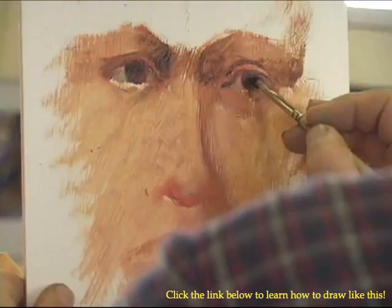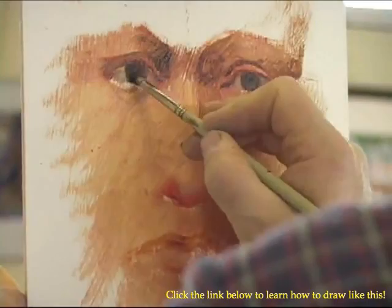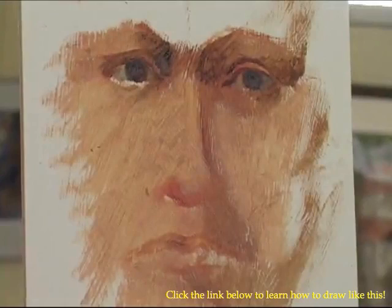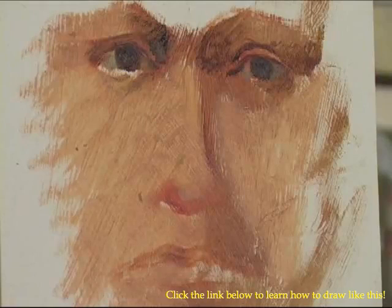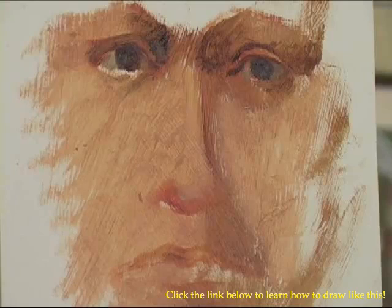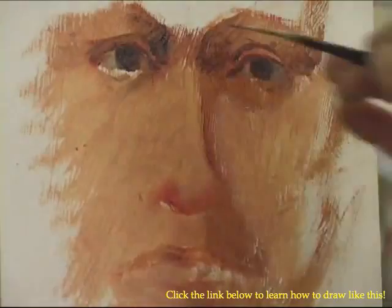I'm using burnt sienna and my cobalt blue to get this dark. Now, after I get this much done, I'm going to go back and revisit the design of the eye. I'm going to use a slightly smaller brush and get a real nice dark by taking the burnt sienna and the blue, so that I can work on the design of the eye a little bit more.